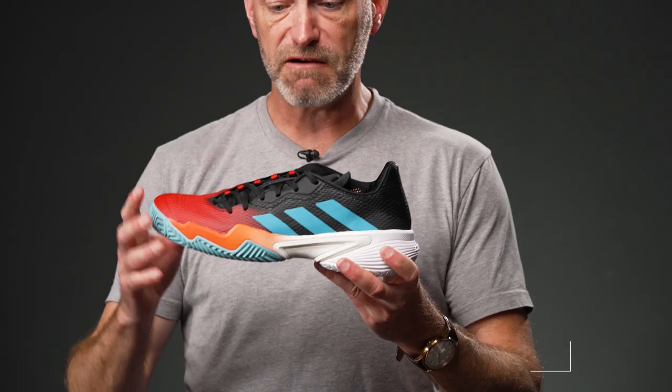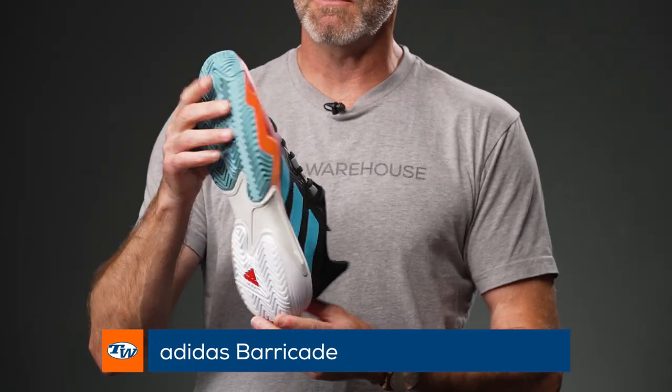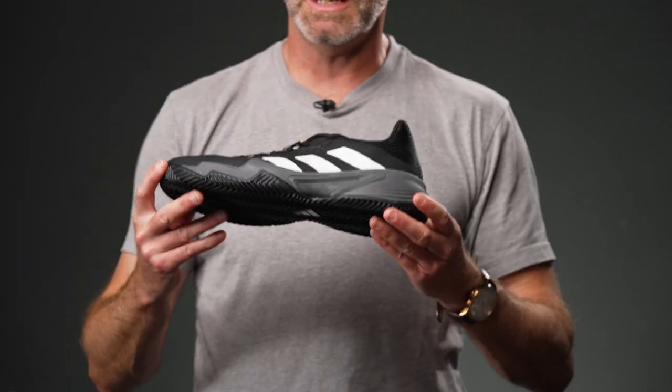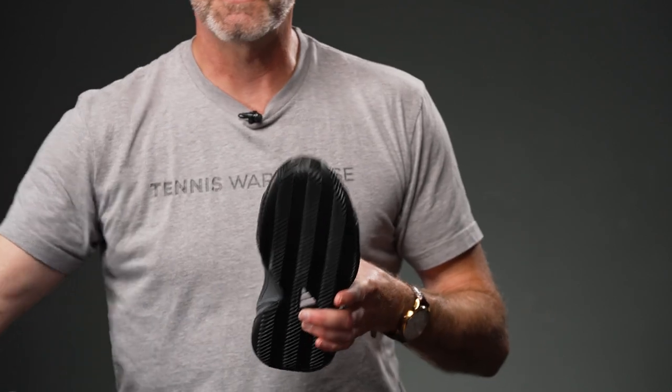First up, my favorite Adidas shoe to rock on the court is the Barricade. Love the colorway — you're gonna look super sick no matter what color surface you're on in this shoe. Quick look at the medial side right there, and then for you clay court dirt ballers out there, we have a clay court version as well in black, and you'll notice the difference in the outsoles here.